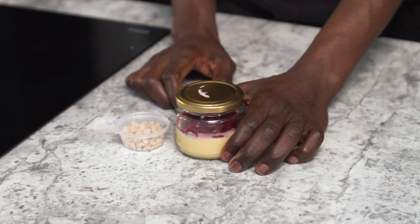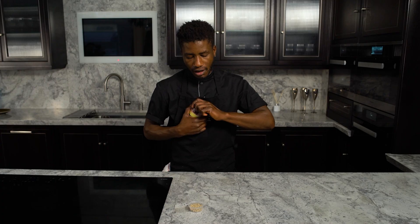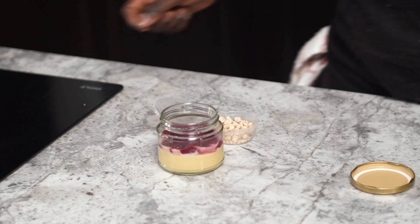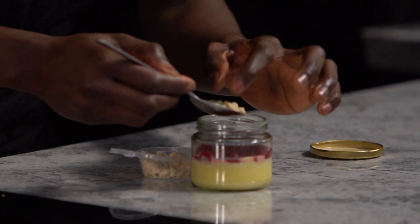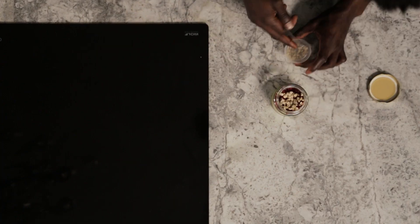And that's your sixth course, which is the dessert — Sicilian lemon posset, Yorkshire rhubarb, and pine and rosemary crumb. Remove the dessert from the fridge 10 minutes before serving. Open the lid, add the garnish and top it up with pine and rosemary crumb. And that's it — that's your Trust On By Mode menu and I hope you enjoy it. Thank you so much.